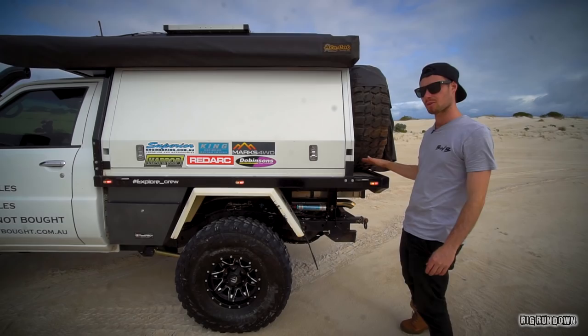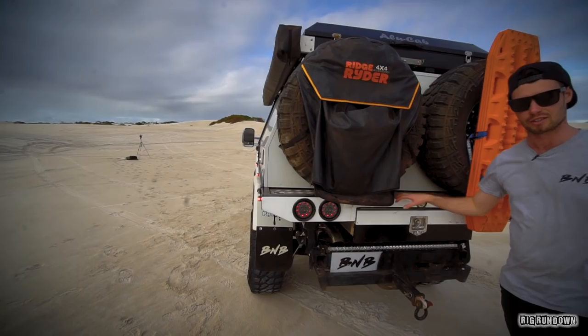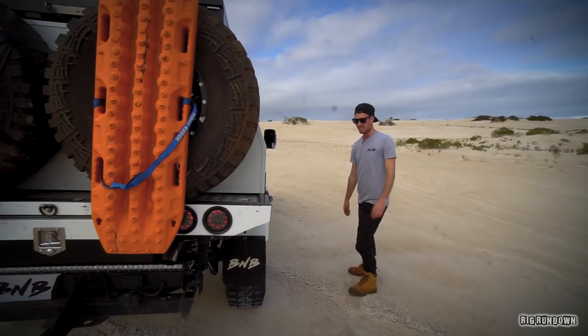Drawer at the back — I think it's 1400 long. Keep all my recovery gear and stuff in there. When the canopy is off you have everything with you still. MaxTrax, two spare 35-inch tires. It's got the standard two fuel tanks: 75-litre sub and the 90-litre main.